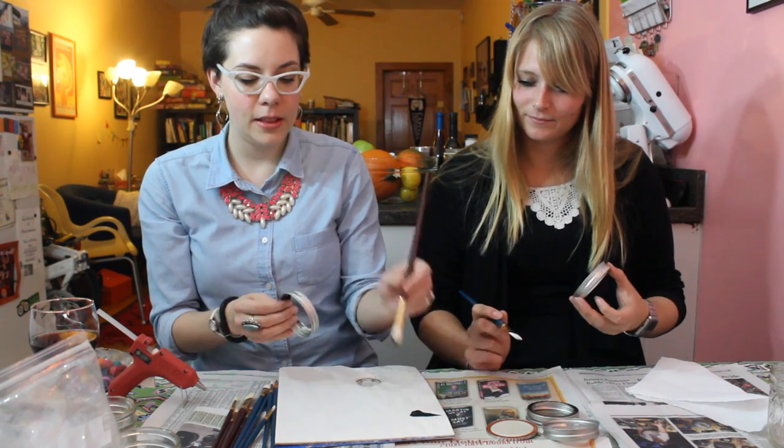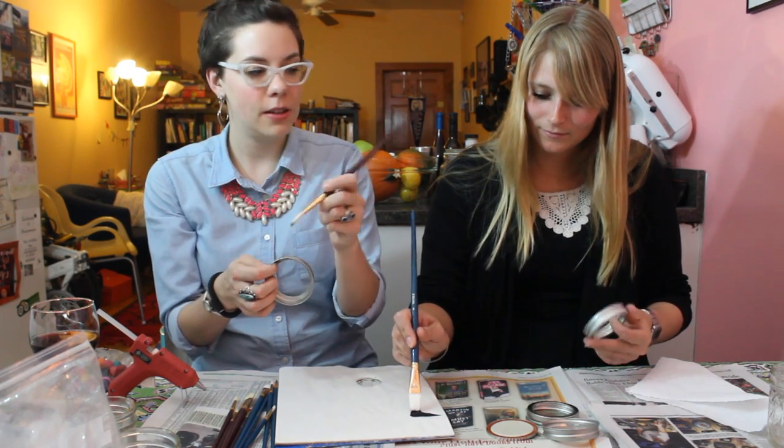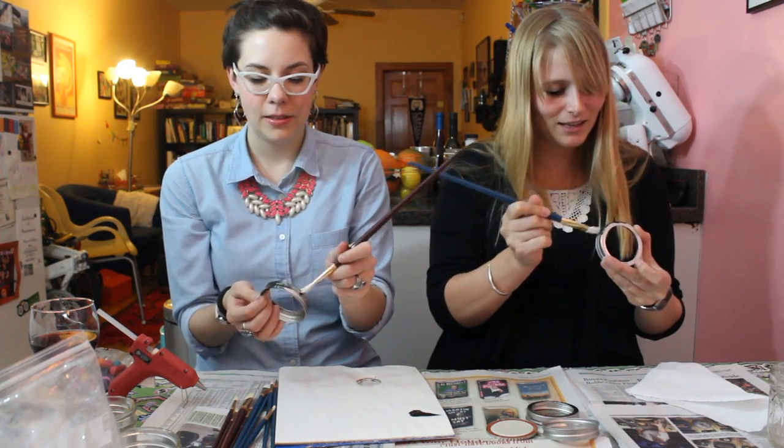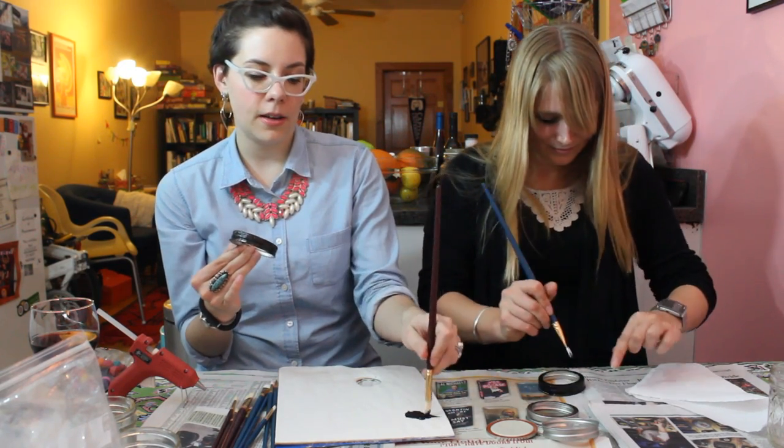Take your black paint and just paint the ring of the mason jar. This is really long — should have the left-handed person sit on the other side. Oh yeah, I didn't think of that. So Lana's from Australia.